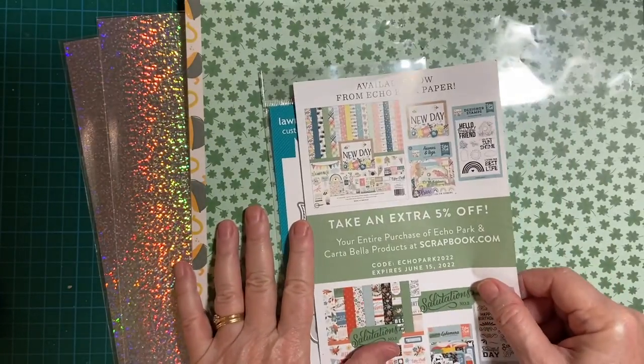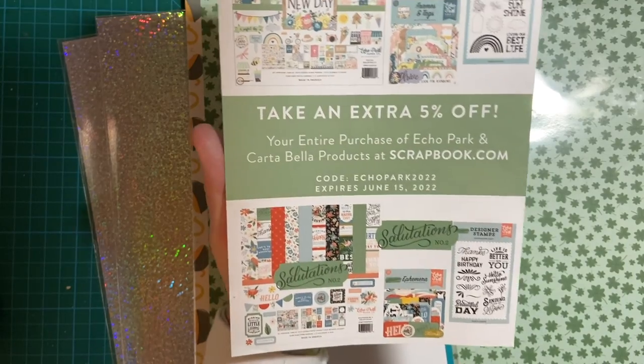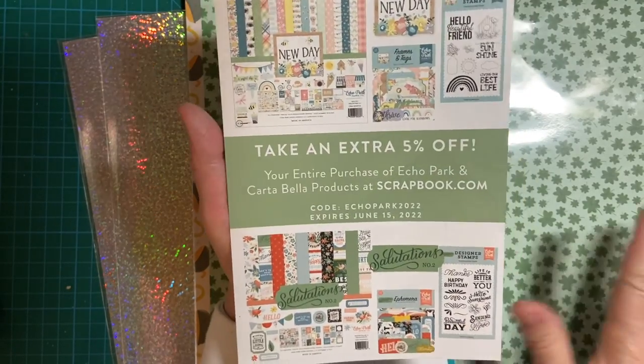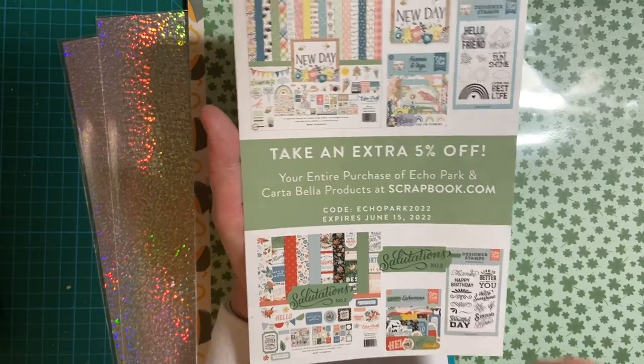This is from Scrapbook.com. I have a little promotional extra 5% off on Echo Park and Cortabella products, which I love. Another thing I like is that you can buy their scrapbook pages — the 12x12 pattern paper — separately, as you'll see.